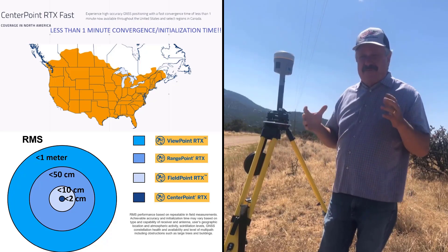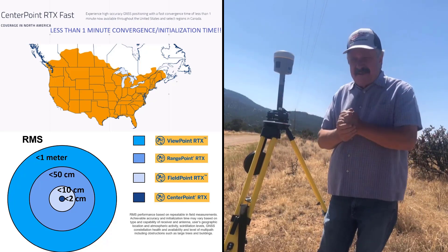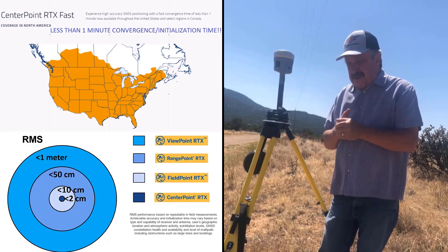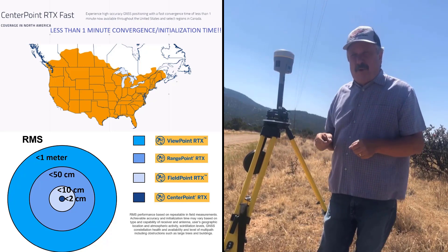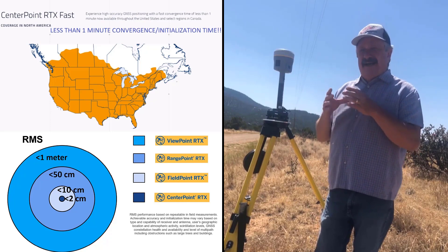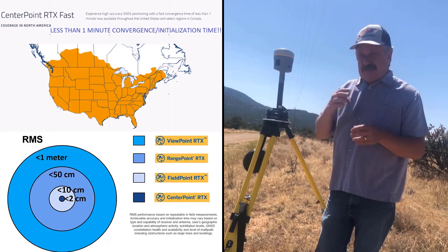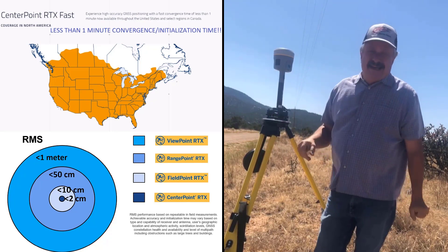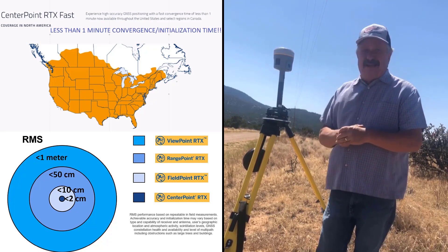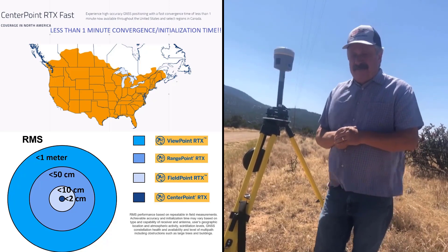That change has freed up the workflow — we no longer have to do an RTK-to-RTX offset. We're getting a real-time state plane coordinate because that's the coordinate system I've chosen on my controller. I'm also going to do a stakeout to this point, then a one-point calibration to tighten up to local control, because Trimble's algorithm is CONUS-wide, not specific to the local control in your community.